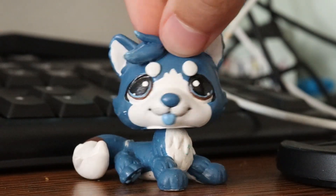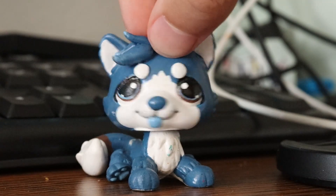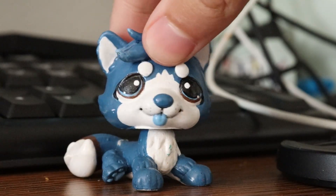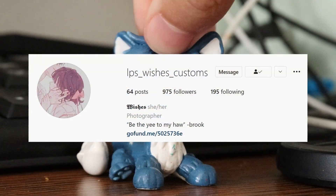Hey guys, it's Cobalt here and welcome back to another video. The lighting actually looks pretty decent! In today's video I'm unboxing another LPS custom. I make so many videos like this but I hope you guys enjoy them. This is from a new customizer — LPS Wishes Customs.